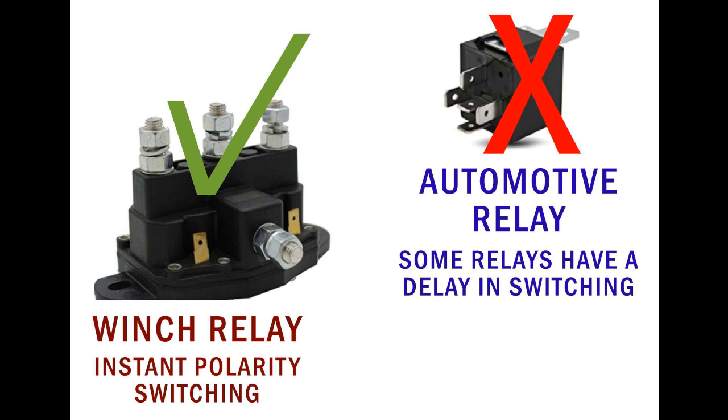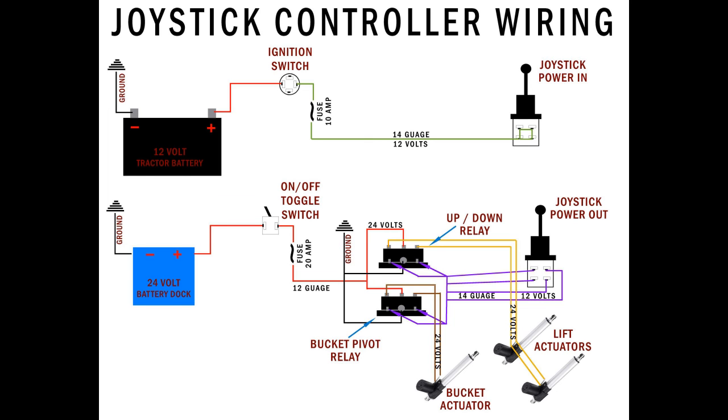The winch relay is far superior to the automotive relays. Some automotive relays have a delay of about one second before they release, and when you're using the joystick you want it to instantaneously go from one polarity to the other — the winch relay does an excellent job at this. Going back to the wiring for the 24-volt portion: it goes through the toggle switch, you have the fuse, power goes out to the terminals on the solenoid relays — that's the center top terminal. Power is distributed from that point out to the actuators, and these solenoids will reverse polarity automatically.